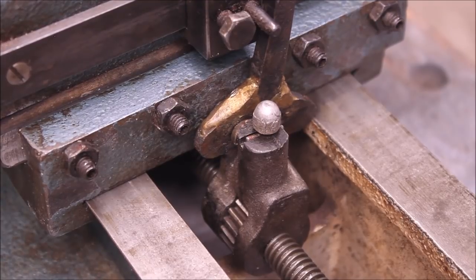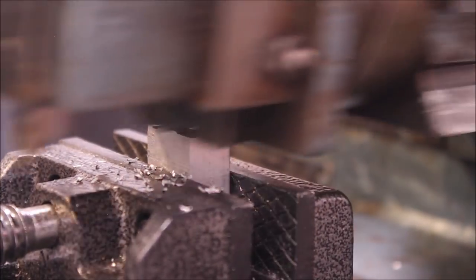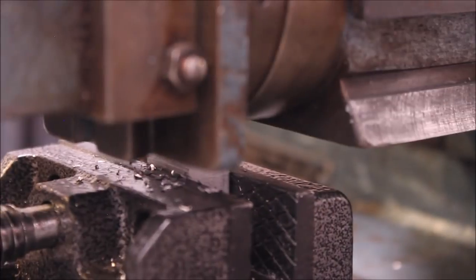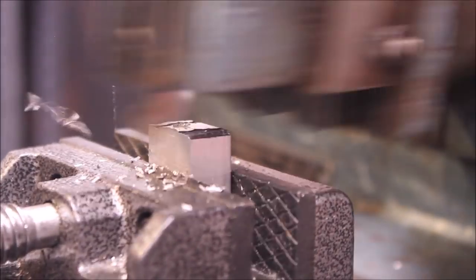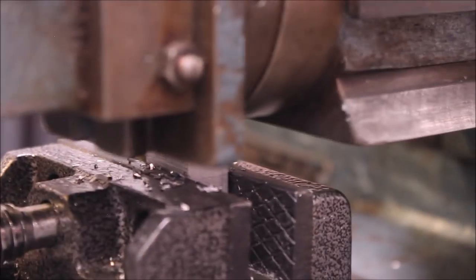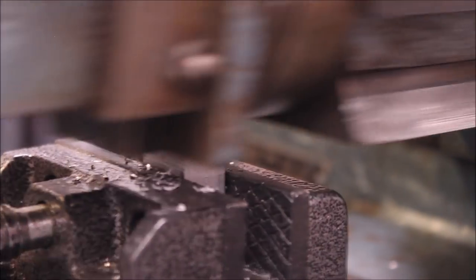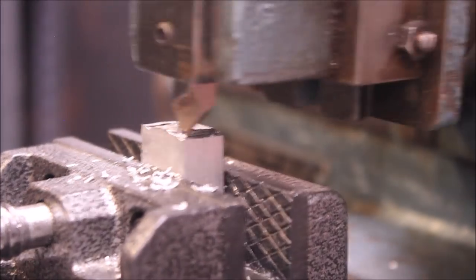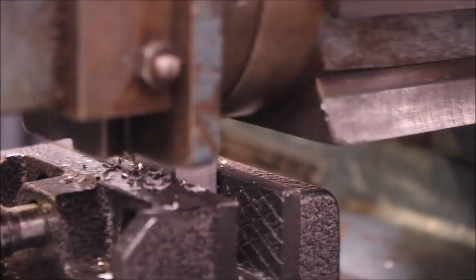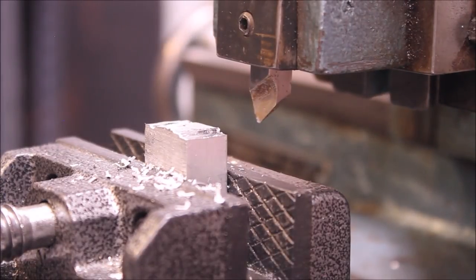Now let me show you this thing actually cutting some metal. It's taking a cut now — feels too deep. Pretty deep! You can see what it's doing. I think it's actually putting a pretty nice finish on it. I'd still rather use my milling machine — geez, that's hard work — cutting that piece of metal. Anyhow, that's how it works.